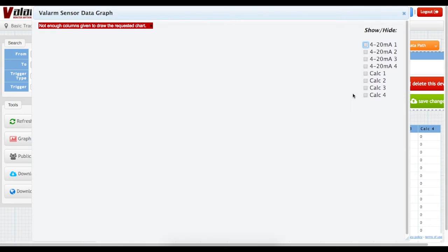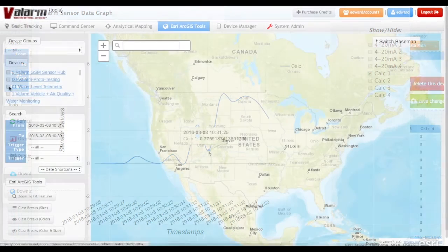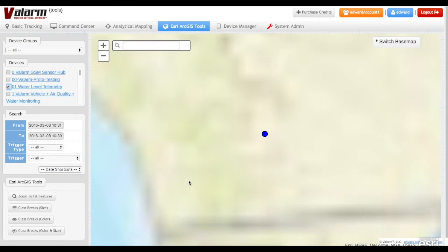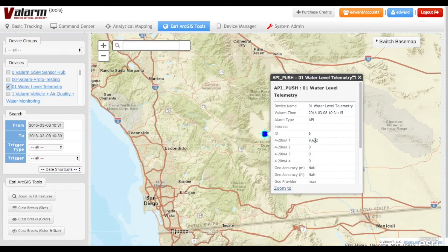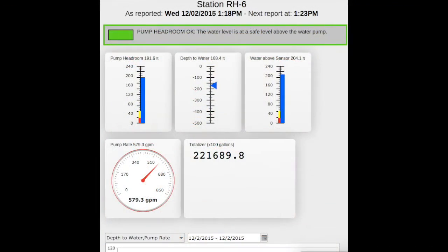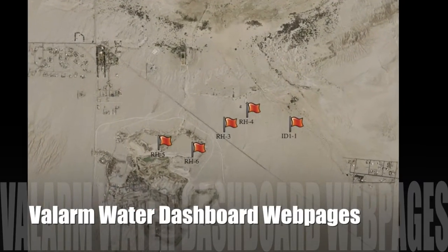Now, when you see calc1, these values correspond to water depths in feet, like you see in the graph of the water sensor information we gathered earlier in the pool. All of your sensor data and fields are available throughout Valarm Tools Cloud, like in the Esri ArcGIS maps you see here. Click any of your sensor hub's locations to see the latest information on your maps.